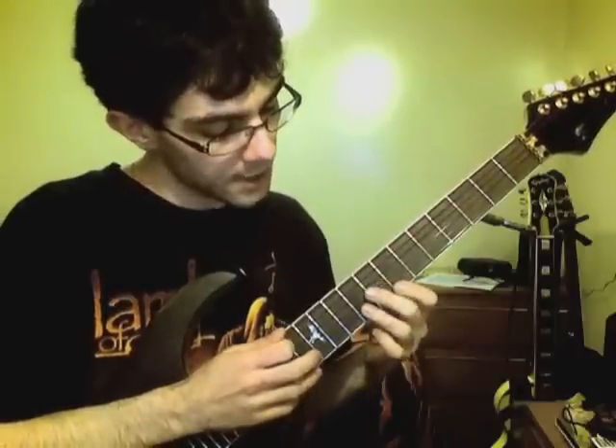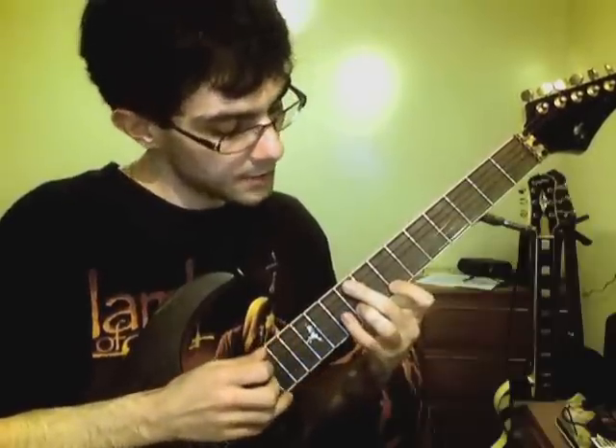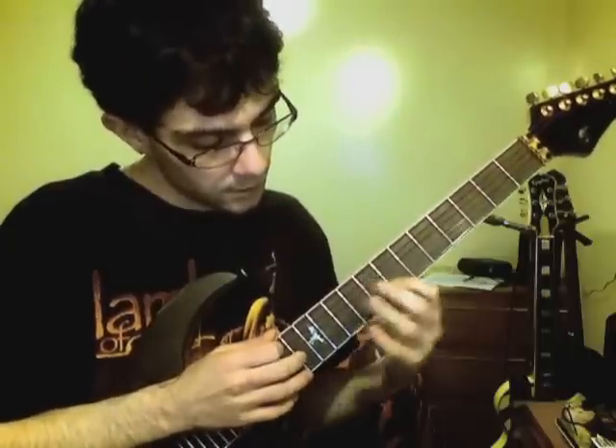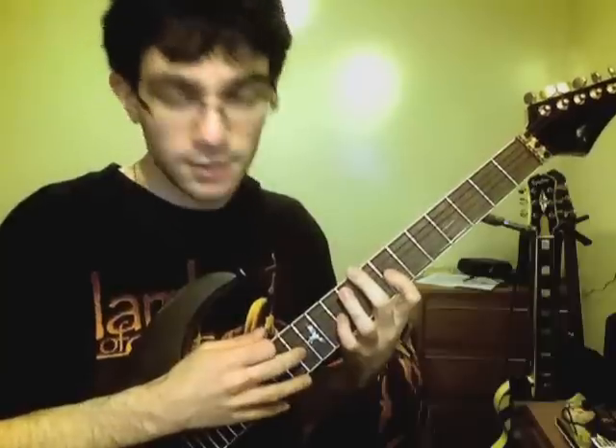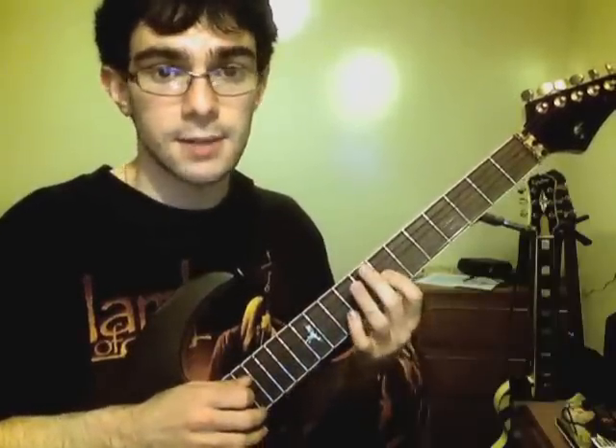Then hammering on the B string at the 9th fret, tapping the 12th fret and pulling off, then hammering onto the 10th fret, tapping the 13th fret, pulling off and pulling off to the 7th fret again.